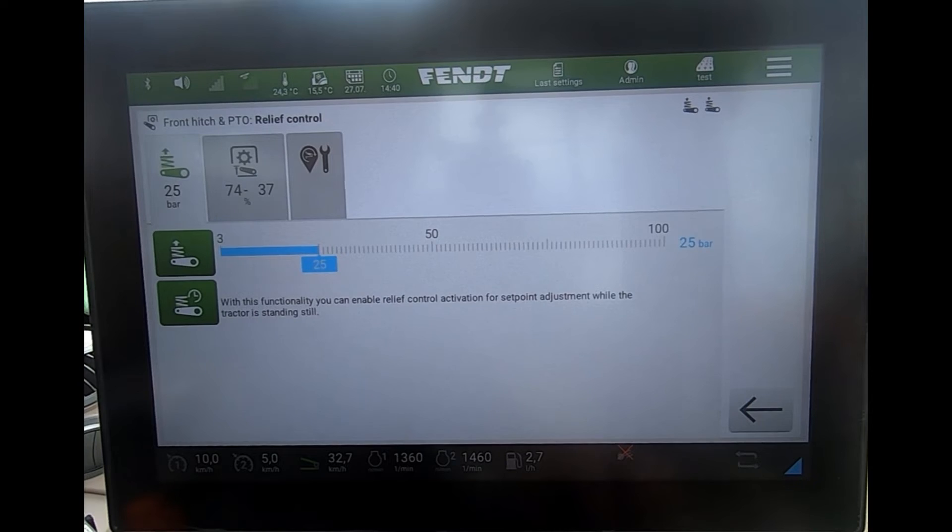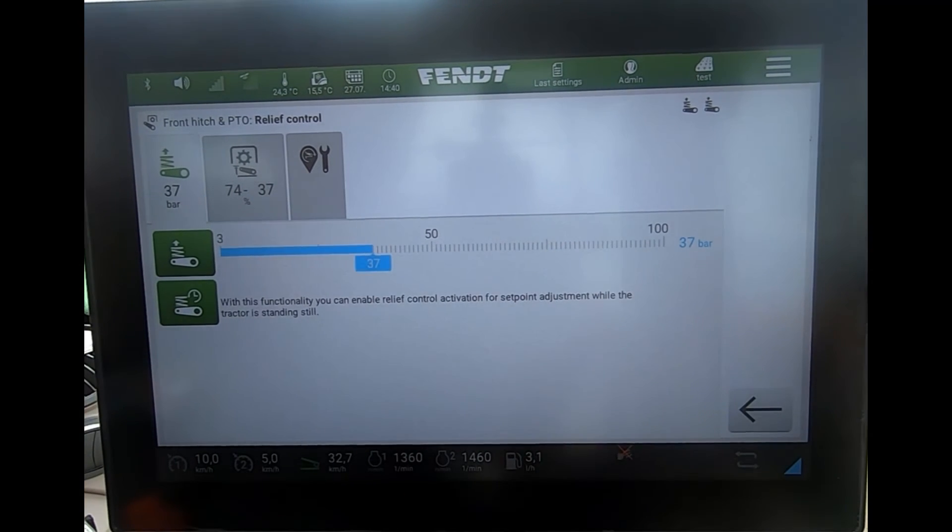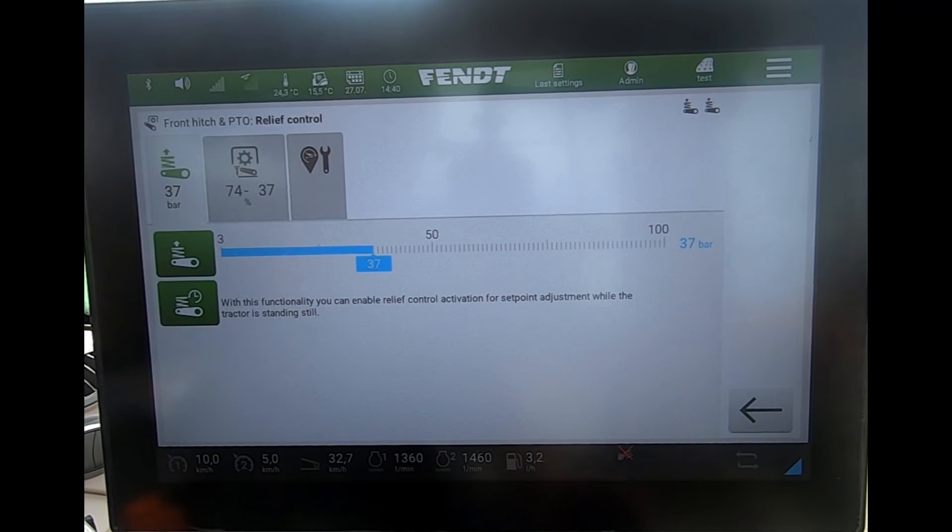Once that button becomes active, we can turn it green to fully activate the system. We can then alter the pressure, and you'd see your front attached implement slowly starting to lift off the deck as you increase the pressure. You're just finding the right amount of downward pressure so you're not getting any bouncing. The higher the figure, the more weight is transferred to the tractor, whereas the lower the figure, the more the tractor is pressing down onto the front mounted implement.